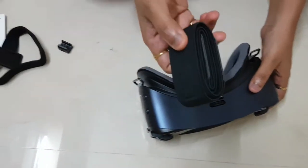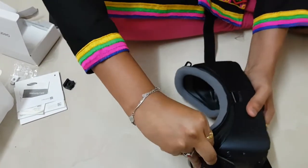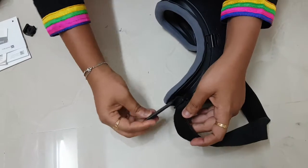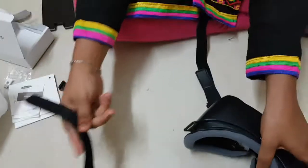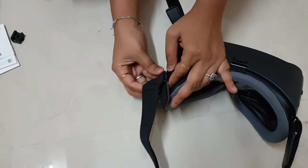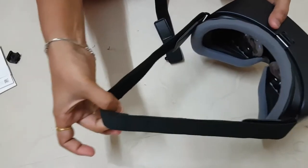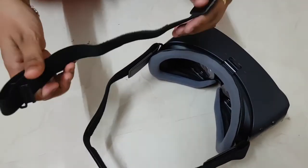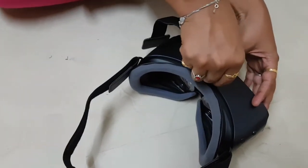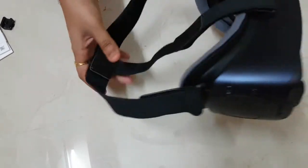Now I am going to attach the bands. This band is for the sides. Here it is ready.